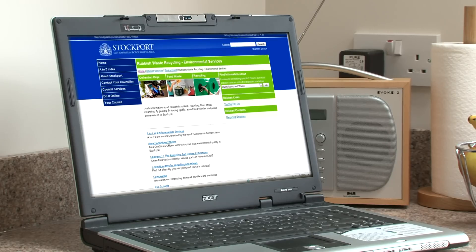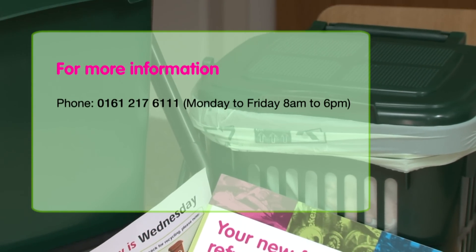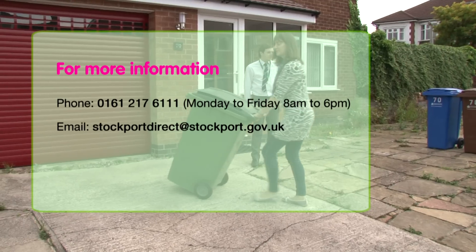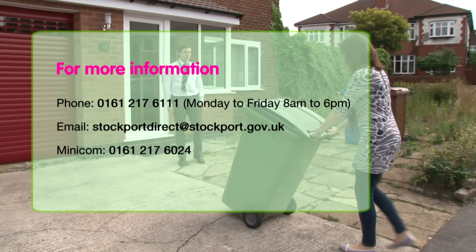If you would like any more information, please visit the Stockport Council website. You can also phone the council's Environmental Services on 0161 217 6111, or email us at stockportdirect@stockport.gov.uk.